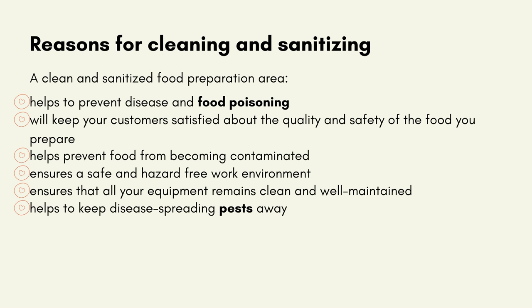Reasons for cleaning and sanitising: A clean and sanitised food preparation area helps to prevent disease and food poisoning, will keep your customers satisfied about the quality and safety of the food you prepare, helps prevent food from being contaminated, ensures a safe and hazard-free work environment, ensures that all your equipment remains clean and well-maintained, and helps to keep disease-spreading pests away.